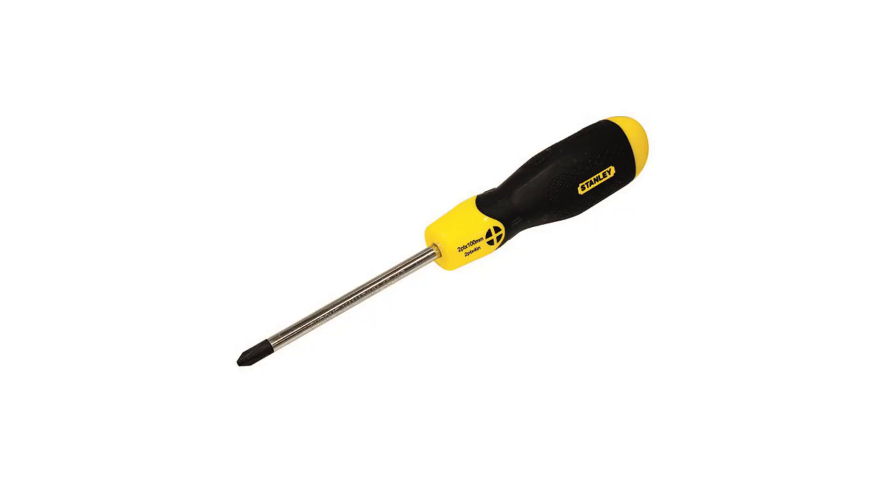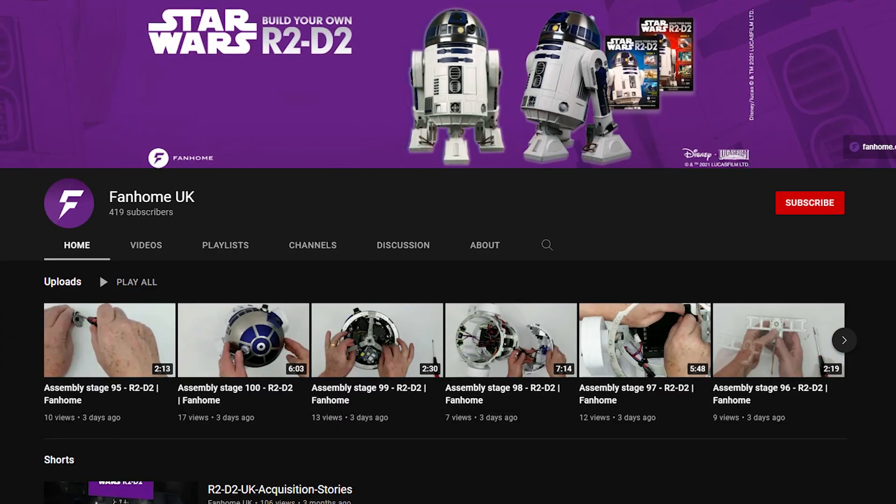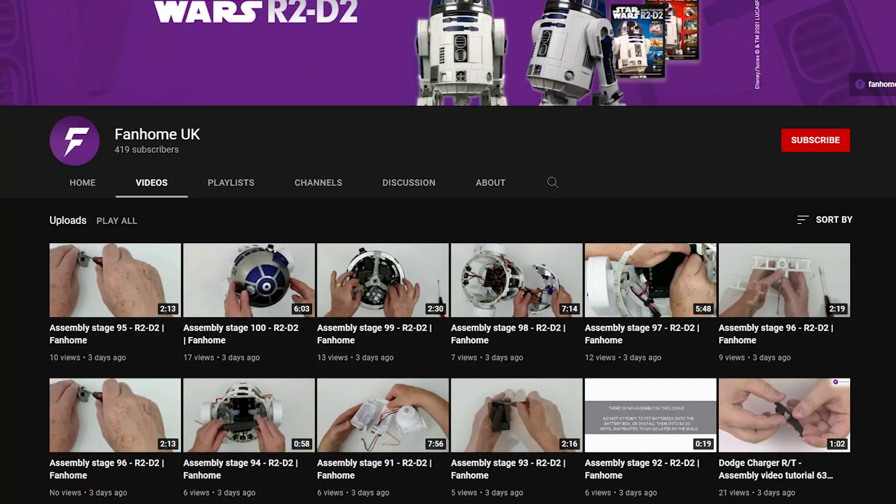You don't need any special skills to build this — it's designed for beginners. All you need is a screwdriver, which comes with the first kit. And if reading the instructions inside the magazine isn't enough, there are videos for each stage available so you can see how it's done if you're having a hard time visualizing it.